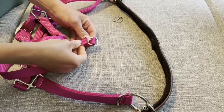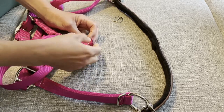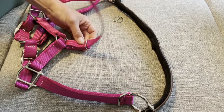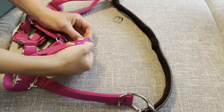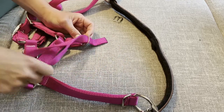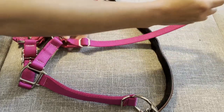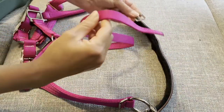Then you're going to pull that down as far as you need to, and then thread up and through, then down and through. You can adjust all the lengths later once you get it next to your horse.